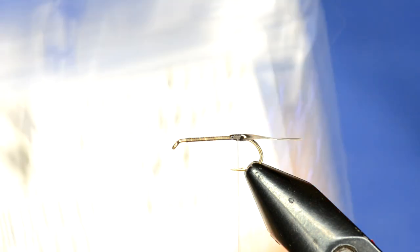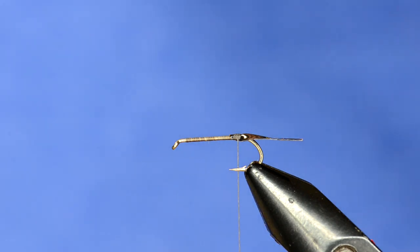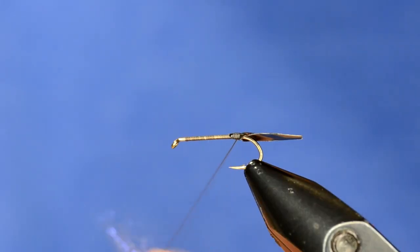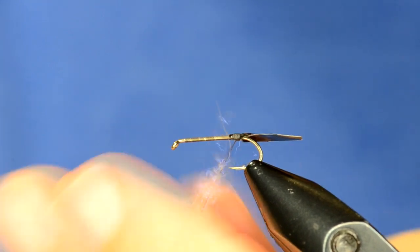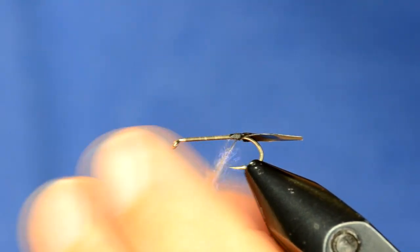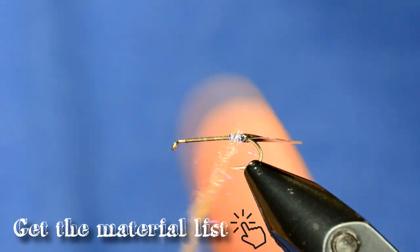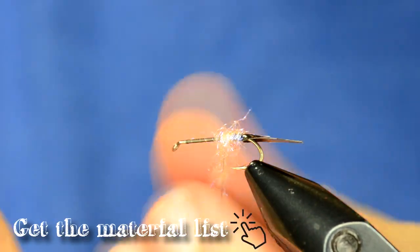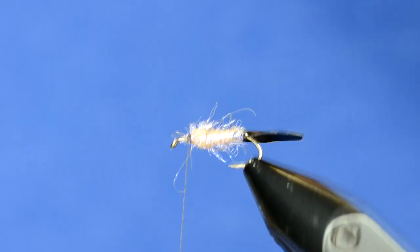Now the next piece is just some ice dub UV tan. This is one of our better selling dubbings — this color especially, and ice dub in general is awesome stuff. I want to lightly dub a body on this. One question we get a lot is at what point do you do a dubbing loop versus just the traditional method. In this case we're building more for body, not bugginess, so the traditional method is sufficient. I want to build up a little taper coming from thin to thick as we go up the body — just a fairly standard tapered body.